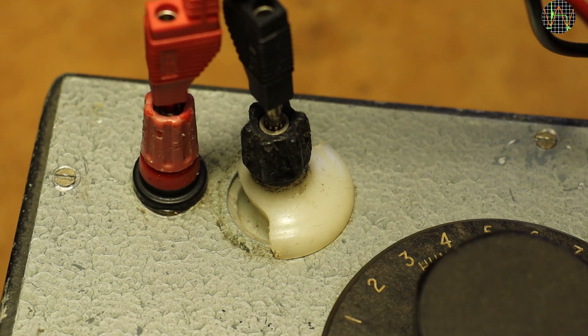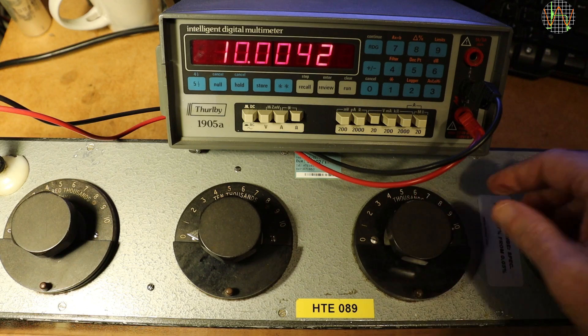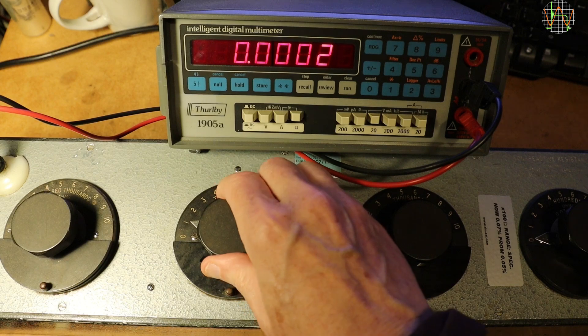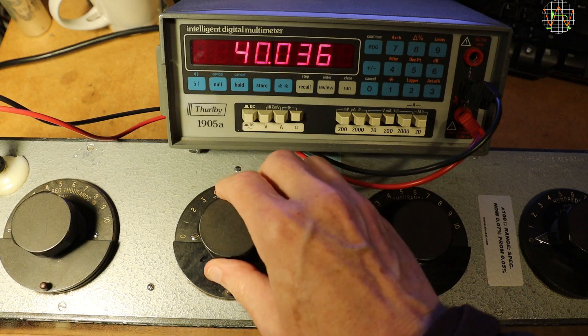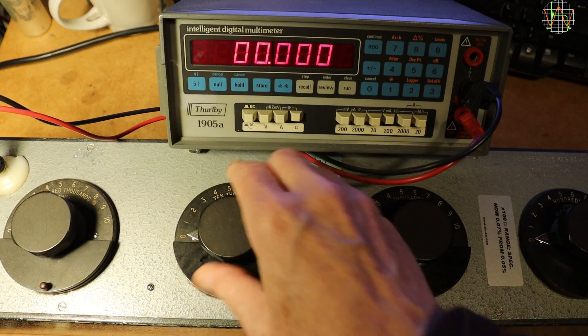Let's find out how it performs. I am using the vintage but still accurate 1905A multimeter for this test of a vintage resistance decade. The video is sped up because it is pretty boring. Everything is spot on so far. Going from 0 to 1 on that 10,000 ohms, I don't see 10K. Going to position 2 shows 10K, position 3 shows 20K, and so on — it looks as if everything is shifted by 10K but otherwise in order. So something is wrong after all, but let's continue the test first.